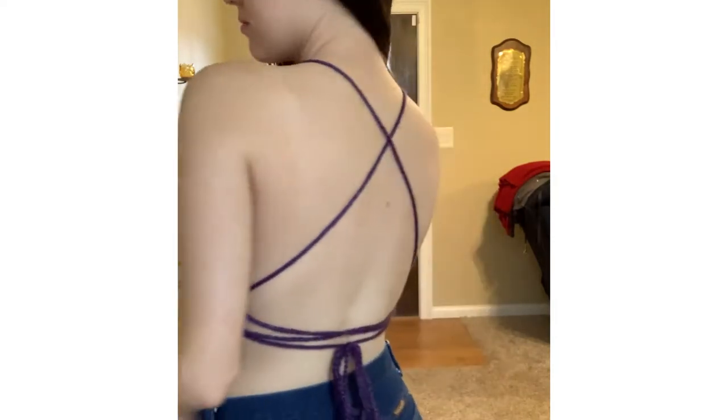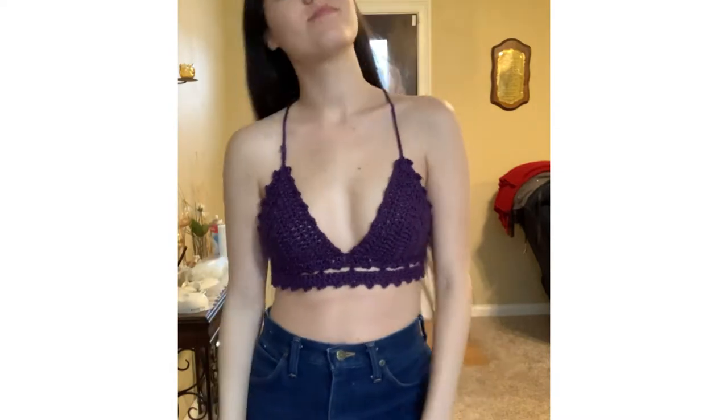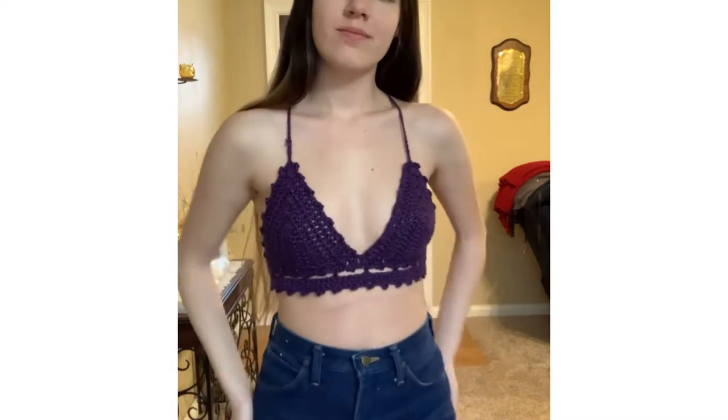All you're going to need is yarn of your choice, a hook, and a darning needle. I wouldn't say this is a beginner tutorial, but maybe an advanced beginner. It's not too complicated, but anyway, let's get on with the video.